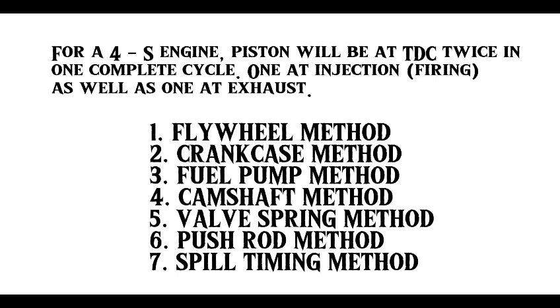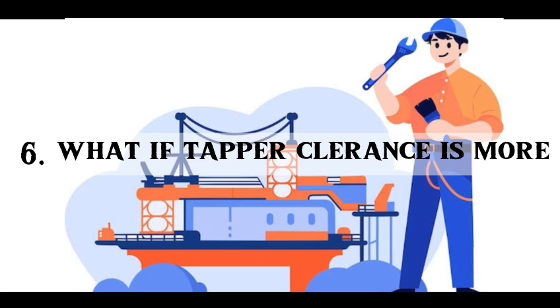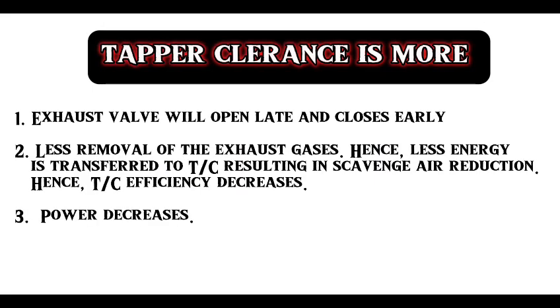Sixth question: what if tapper clearance is more? If tapper clearance is more, the exhaust valve will open late and close early. There will be less removal of exhaust gases. Less energy is transferred to the turbocharger, resulting in scavenging reduction. Hence, turbocharger efficiency will decrease and power decreases.